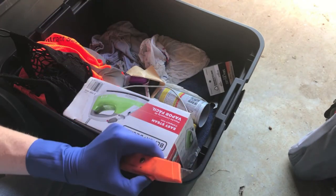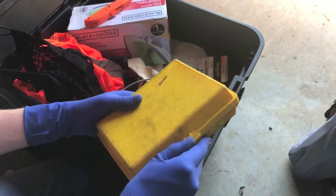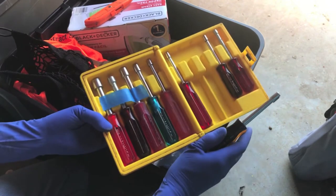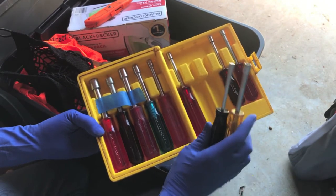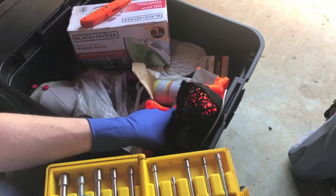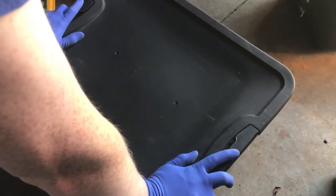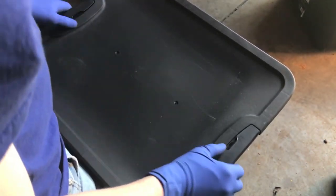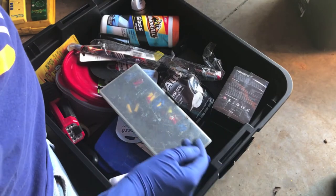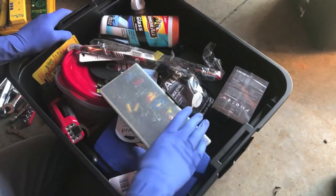Got a cheap razor knife. Underneath it all, it looks like there's clothing. Got a pair of Exalite screwdrivers — not familiar with that brand, but I'll look them up. There was nothing else too exciting in that last tote. The most valuable thing in there was probably that set of nut driver screwdrivers — there was a similar one for sale online for $50.